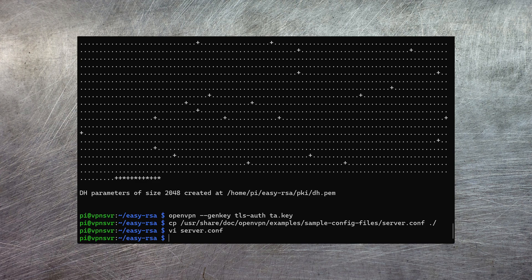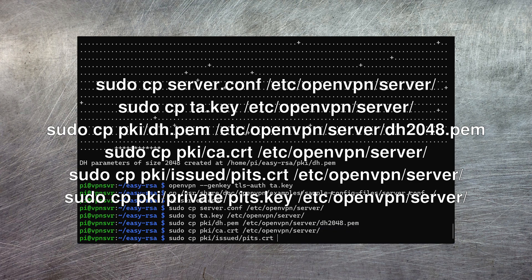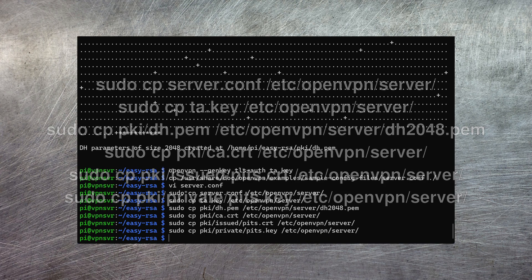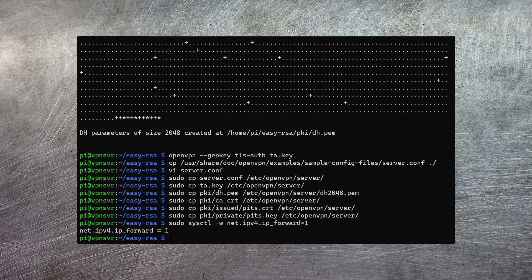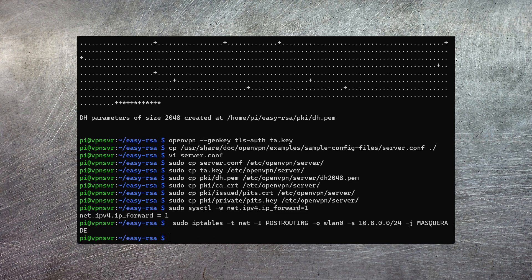Now we have everything needed to run up the server, so let's copy all of the various files into the right place. For the Diffie-Hellman certificate, the server config file referenced it by a slightly different name, so I'm just going to rename it to match. Here I'm having to copy both the public key — the .crt file — and the private key — the .key file — both into the server directory, so the server can send the public key to the client and decrypt data sent back to it. There are also two system-level commands needed: first, enable IP forwarding on your Raspberry Pi; second, update the internal firewall to allow traffic to flow forwards and backwards across your home network.